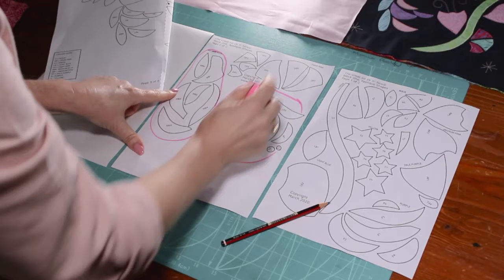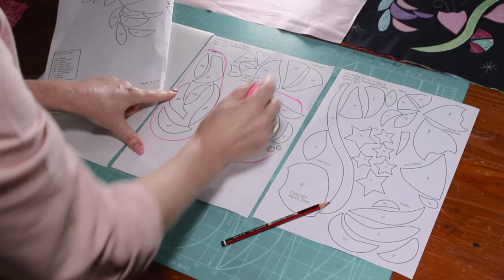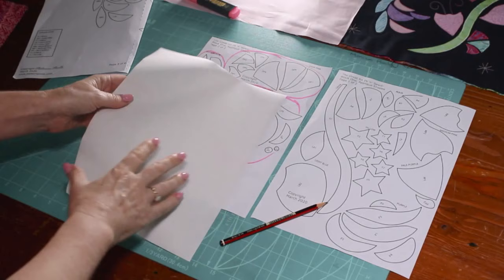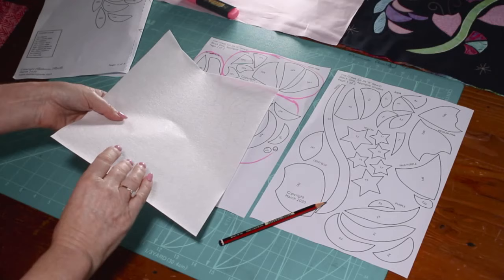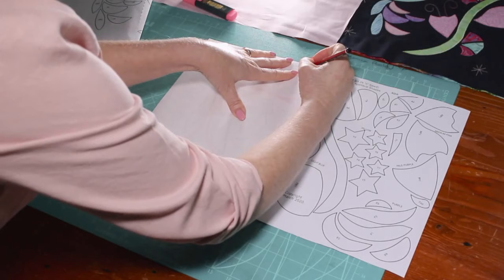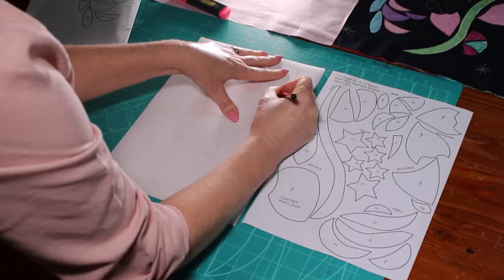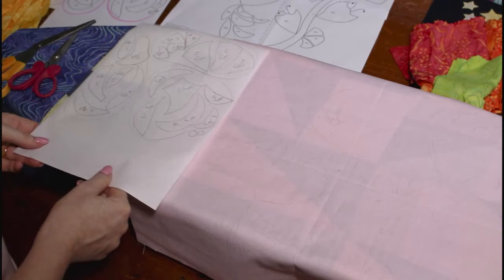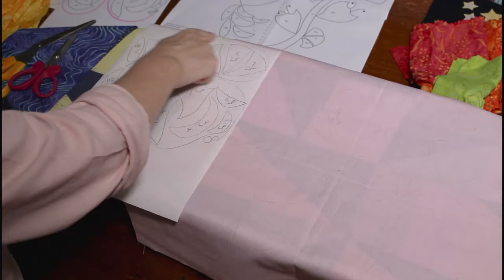I suggest drawing an outline around your pieces to group them — for example, all the medium blue pieces, all the light pinks, all the dark pinks. Take your fusible web paper — we're using a product called Applifix, which is smooth on one side with glue on the other. Pop that straight down onto the paper pattern and, using a 2B lead pencil, trace all of these shapes out exactly on the marked line. Don't forget to number all your pieces and add the color initials.